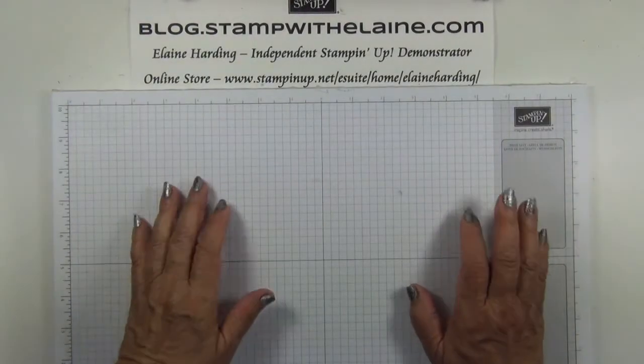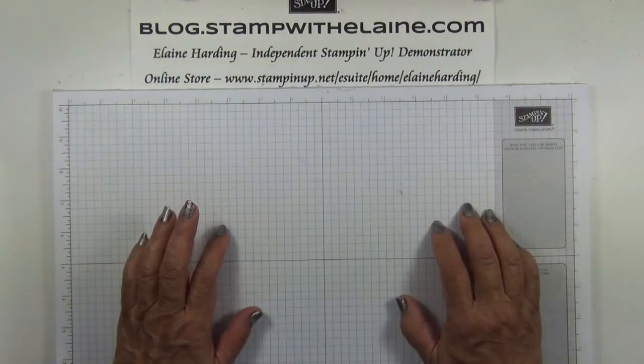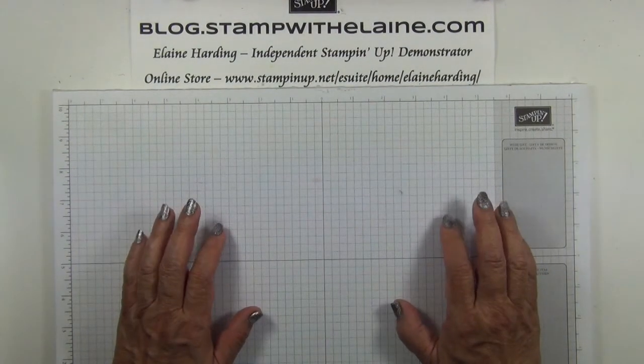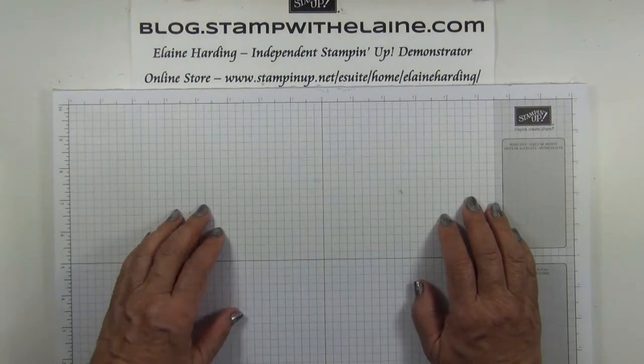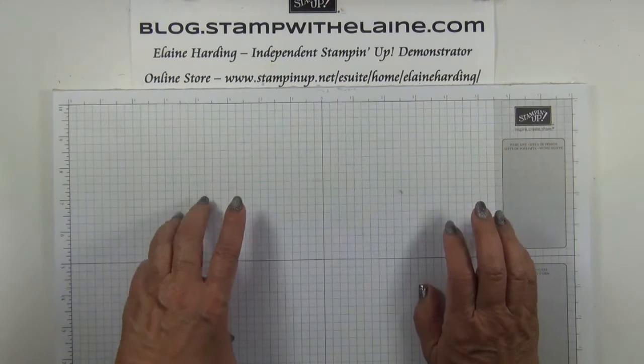Hi, I'm Elaine. Welcome to blog.stampwithelaine.com and welcome to episode 3 of 12 in my Countdown to Christmas series, published every Wednesday up until the 6th of December 2017.